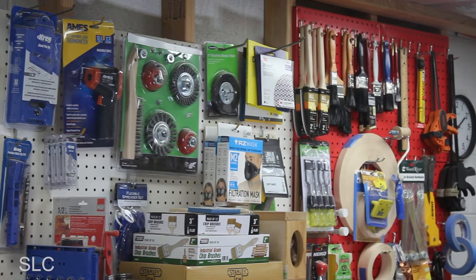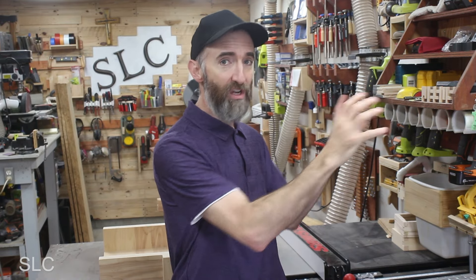Are French cleat holders the only holders you have in your workshop? Actually, no. Right over here I have a little bit of pegboard. Pegboard is great for stuff still in packages, or some kind of clip or string you could quickly just hang on a little peg — those can come in handy. But overall, French cleats are still the way I would recommend for people to go. Don't limit yourself just to French cleats — have a little pegboard too — but I definitely still recommend French cleats.